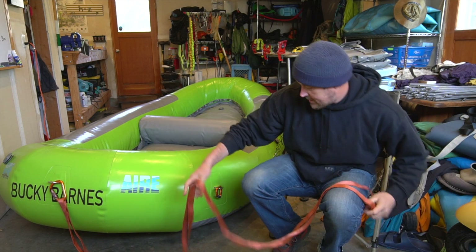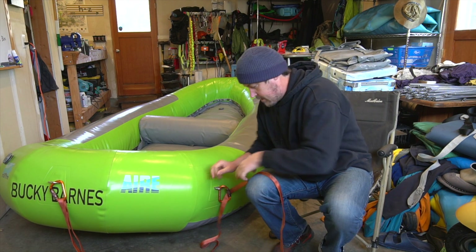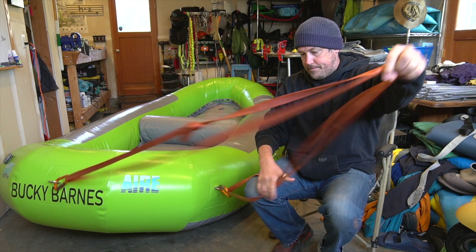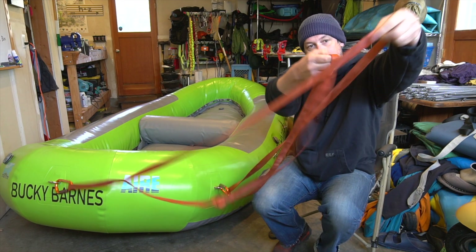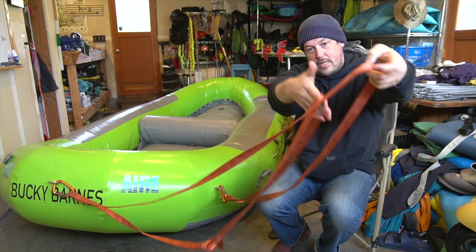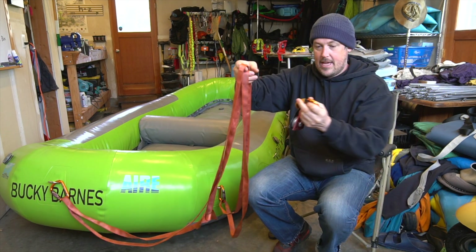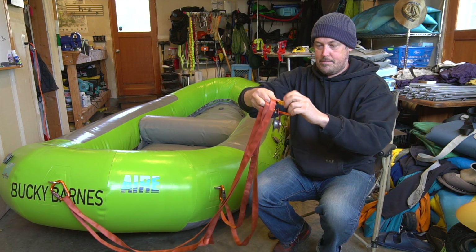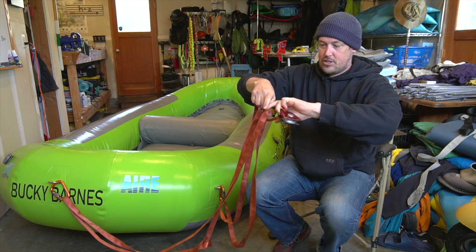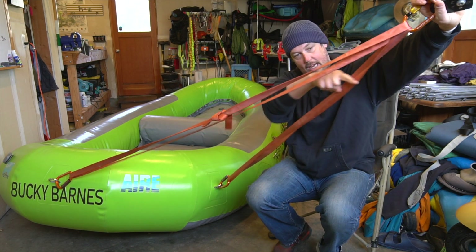So what we do to counteract that is add a twist to one of the loops. Again, if you have your system here and you simply just take one of these and twist it over — they're together, one twist — then put whatever you're going to put on it. This typically is just a carabiner with a throw bag. It looks like this; it's a nice low angle, so we're definitely beating the rule of 120.